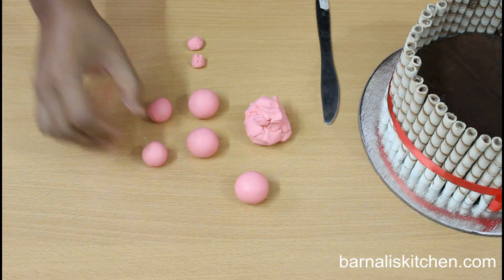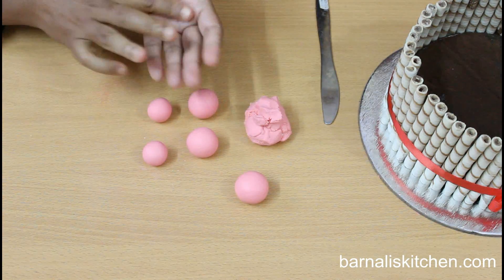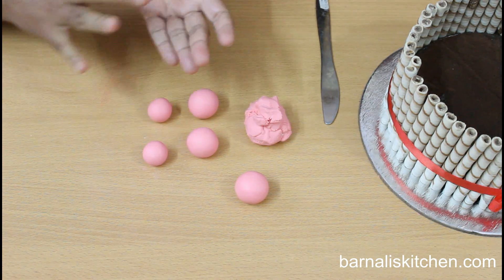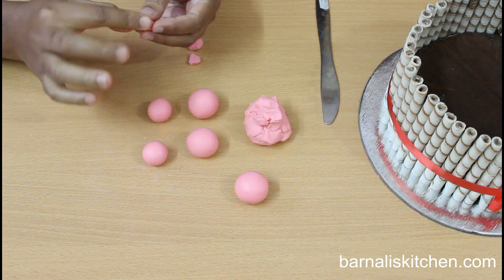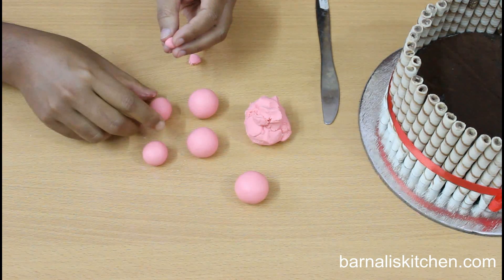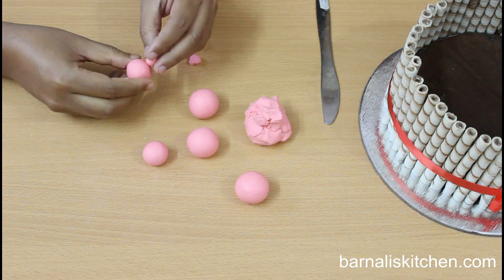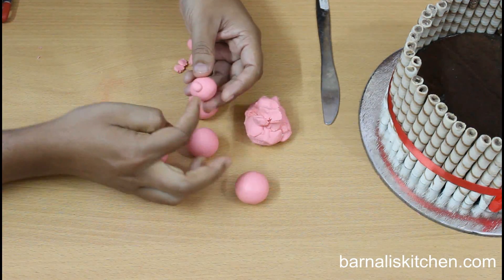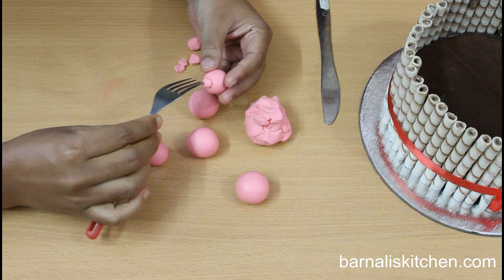Now I am going to make two big noses using pink fondant. Take a very little amount of pink fondant, make it round using your palms, and then make it flat. Attach it to a big fondant ball — add a little amount of water if it is not sticky. My balls are very sticky so I am not adding any water or glue.